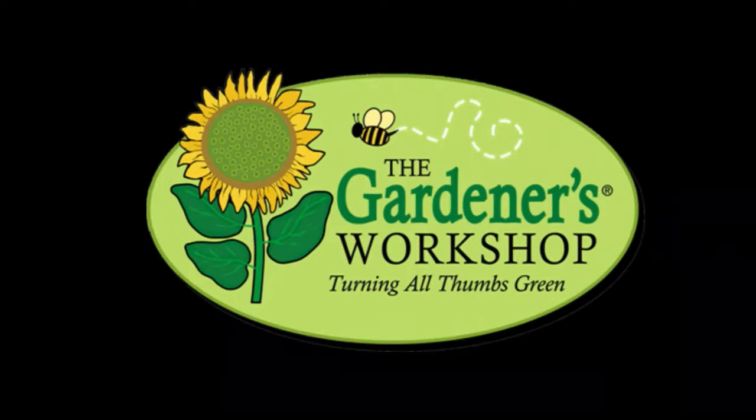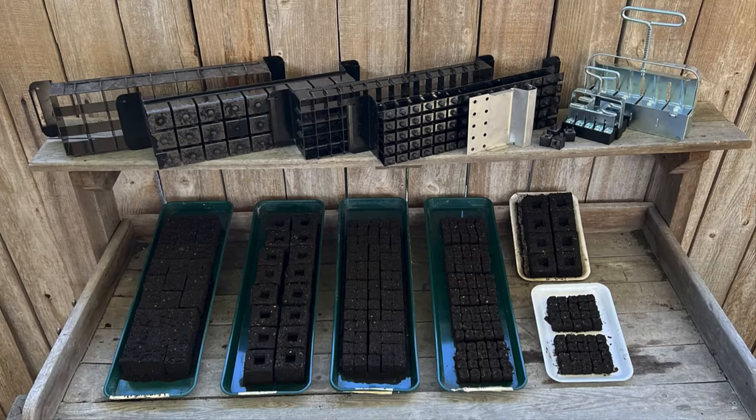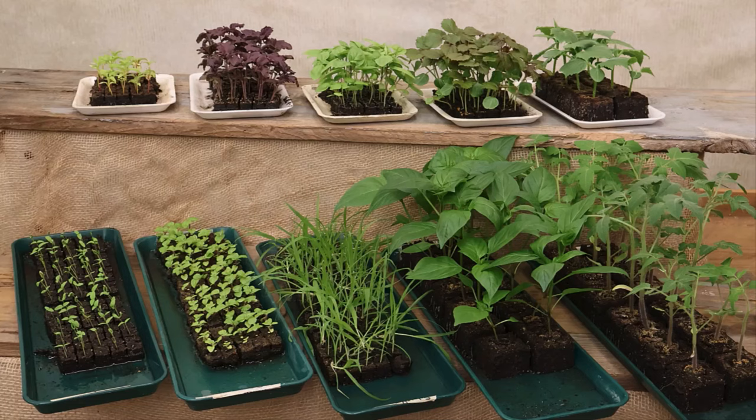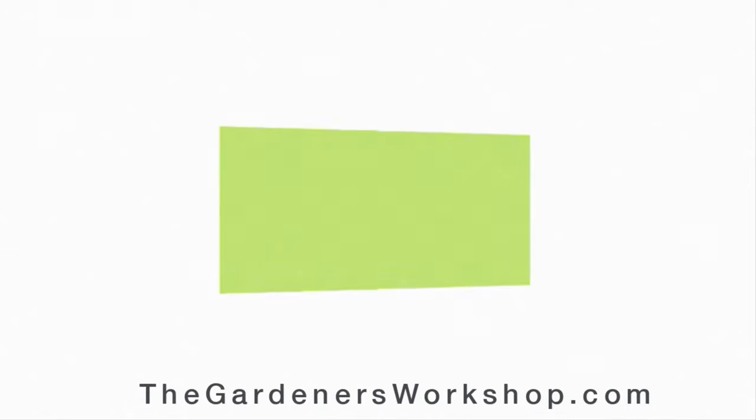This podcast, Field and Garden, is brought to you by thegardenersworkshop.com, where you can learn all about the work we're doing helping people at any level grow lots of cut flowers, whether in the backyard or for profit. The Gardener's Workshop offers seed starting supplies — only equipment we love and use ourselves, flower farmer approved. Visit our online store today. The Gardener's Workshop: turning all thumbs green.